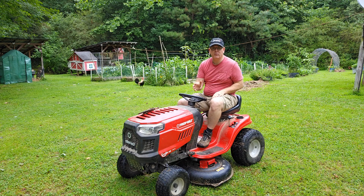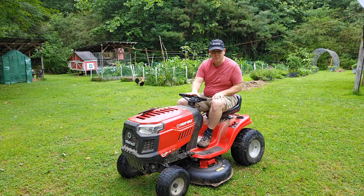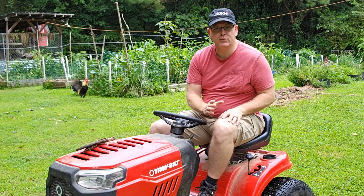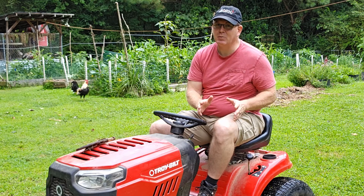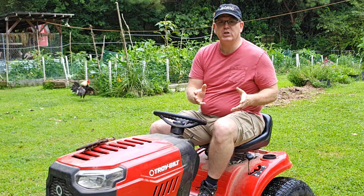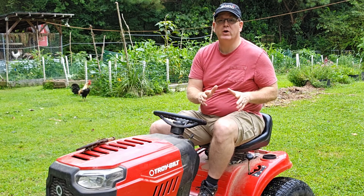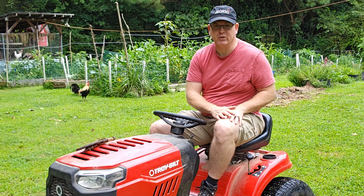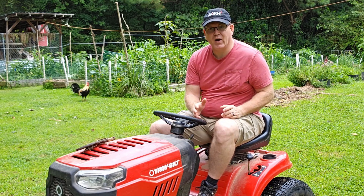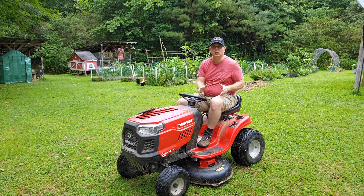I've got a Troy-Built Pony 42 inch riding lawn mower, so my instructions are specific to this model. However, the process for changing blades is similar for any mower, even a push mower. As a general rule, mower blades should be changed every one to two years. It's safer, causes less wear and tear on your engine, and gives a nicer looking lawn after it's been mowed.